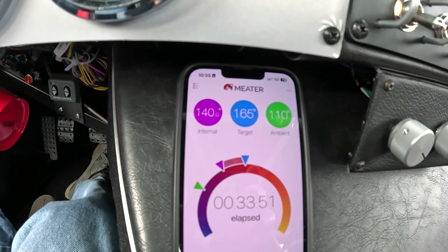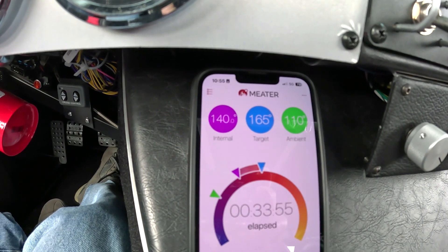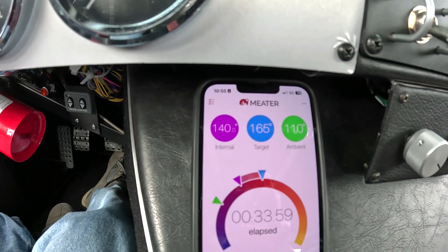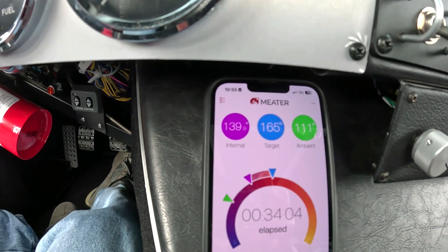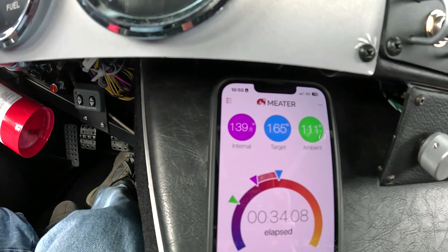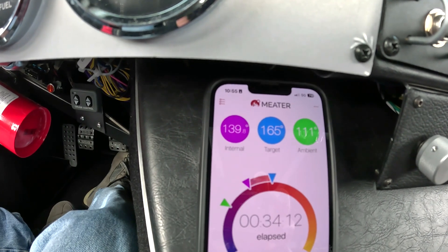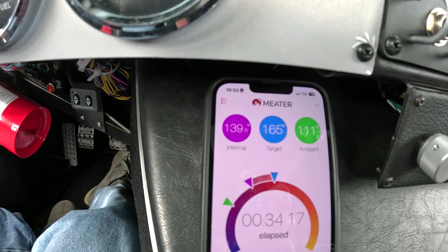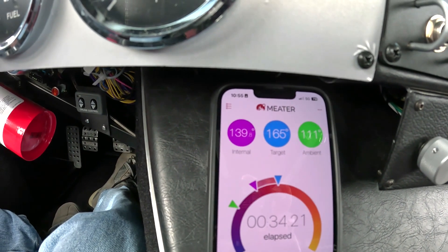So we went to 140.2 and it's dropped back down to 140.0 now. I think we've stabilized at max temperature on the internal probe. The ambient is 111 inside the engine bay, not over the header. So it's a pretty big difference there — a lot of that heat we're seeing on the internal probe is coming from the header. Not bad at all. Now we're at 139.8, so we're definitely maxed out. I'm looking forward to getting on the road — just waiting for Dave — and we'll drive this thing and see what it drops down to.